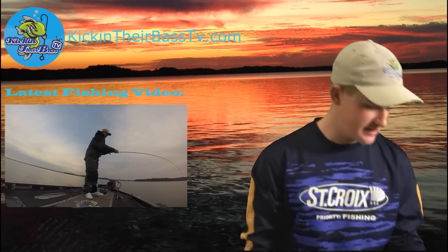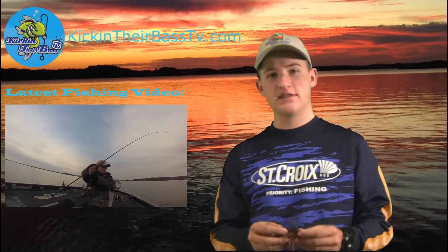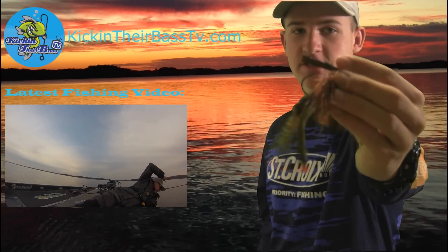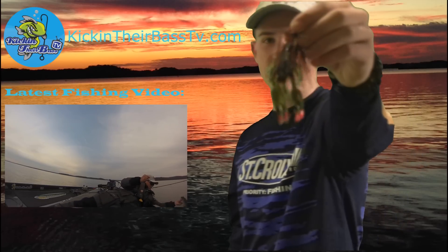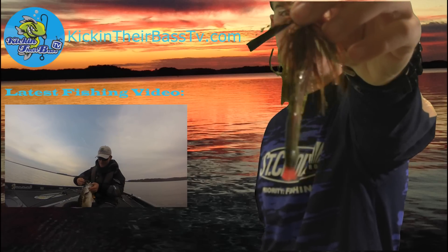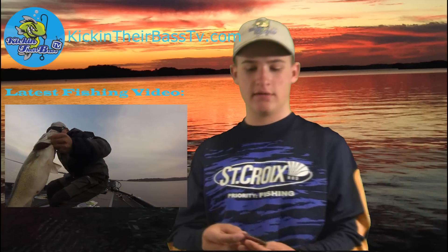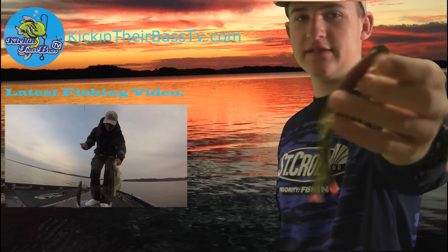You can check them out on Facebook — I'll leave a link in the description. Here are a couple ways you can rig it: you can put it on a jig, like it says — flip and pitch crawl. This is a Chattahoochee Jigs jig right here. Looks great on the end of that, amazing color, amazing matchup. You can also rig it just like a shaky head or a jig head, and it looks great as well.